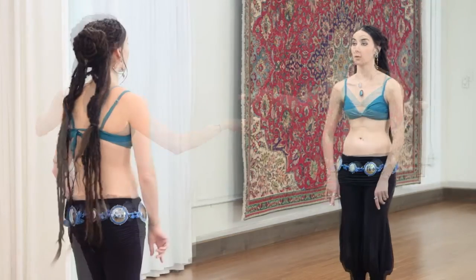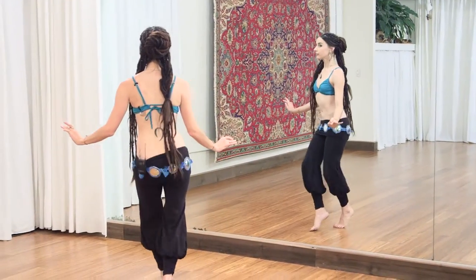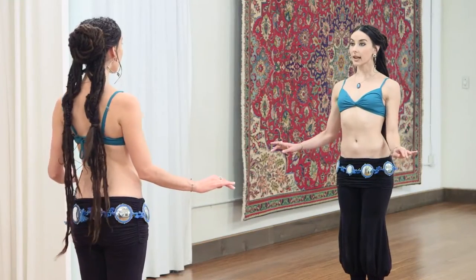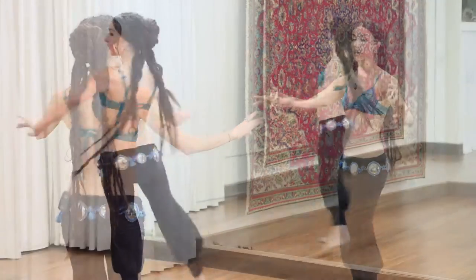This technique workshop explores multiple variations of shimmies added to rounded upper and lower body movements plus traveling. We'll add shoulder shimmy to figure eight in the chest, and hip shimmies to figure eights in the hips plus a skate turn.